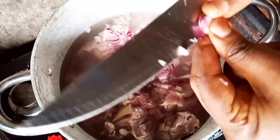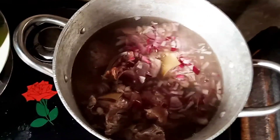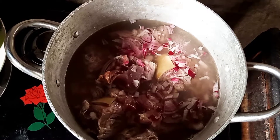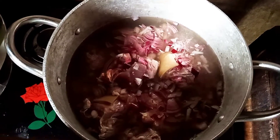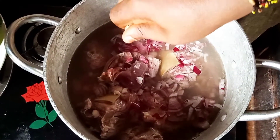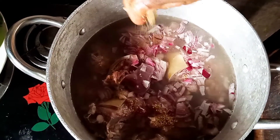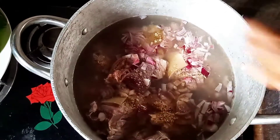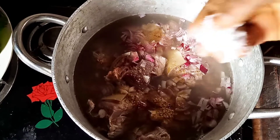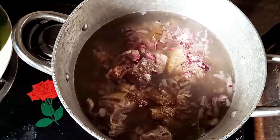After cutting the onions, I'm adding some salt and seasoning cubes to the meat — seasoning cubes and then some salt to taste.